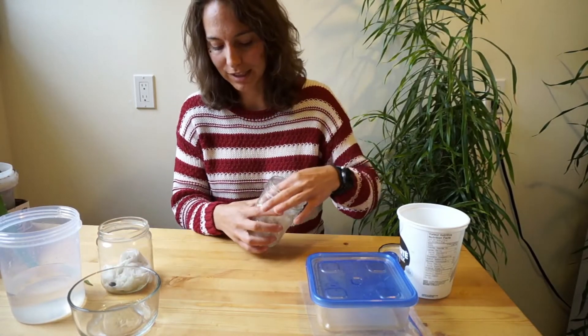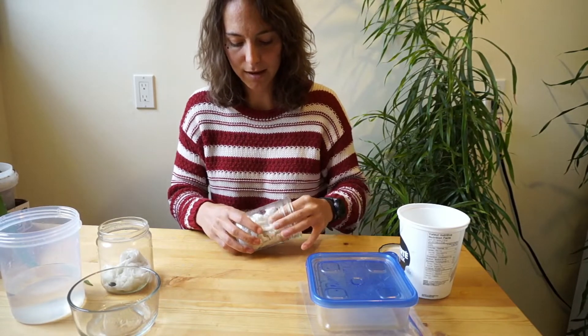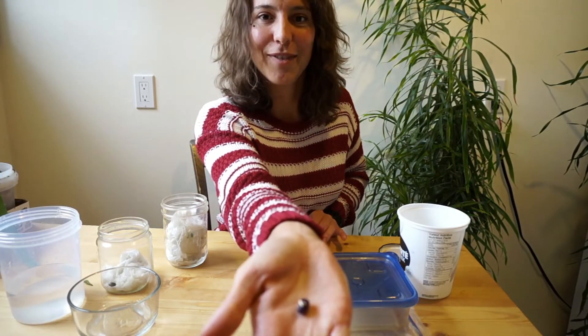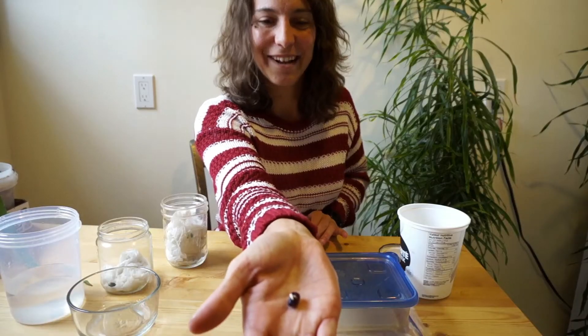I did prepare some seeds earlier, and in just one day you can see how much these seeds have grown. There's a little root coming right out of it. Isn't that cool?